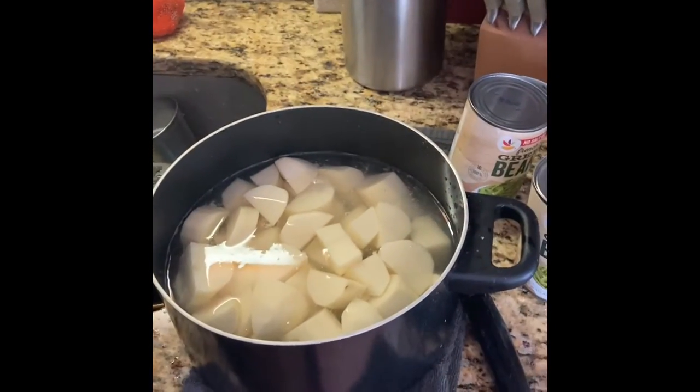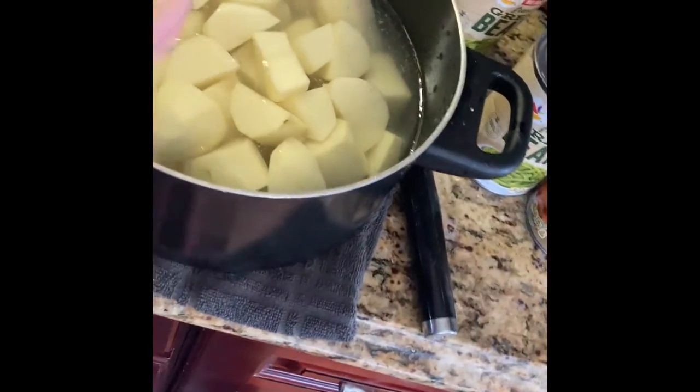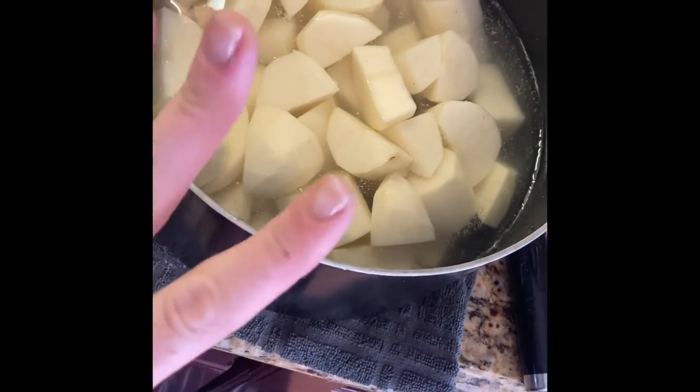Okay, so after I was done skinning them, I had cut them and placed them in the same water that I'm going to be boiling them in. Because potatoes take longer to boil, that is why I cut them. So if you don't want to spend like 45 minutes boiling an actual full potato, that's why you want to cut them up. You want to start with them first because they take the longest.